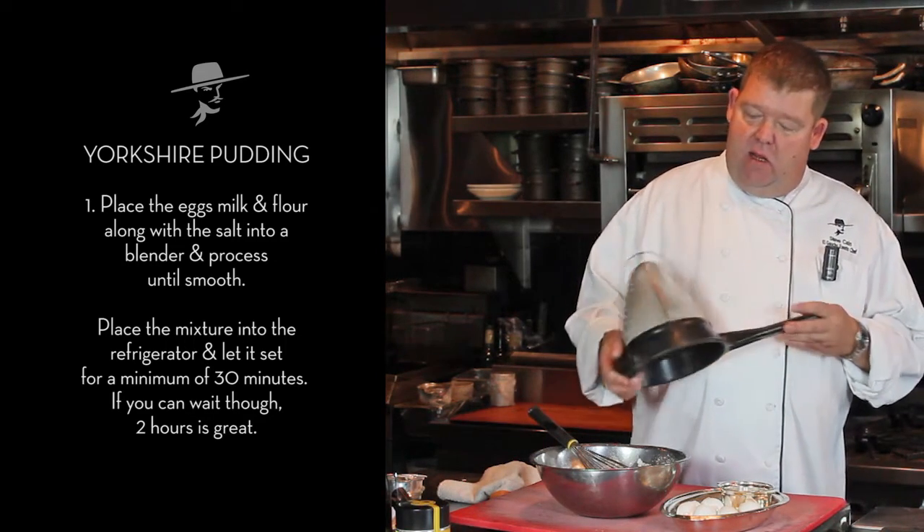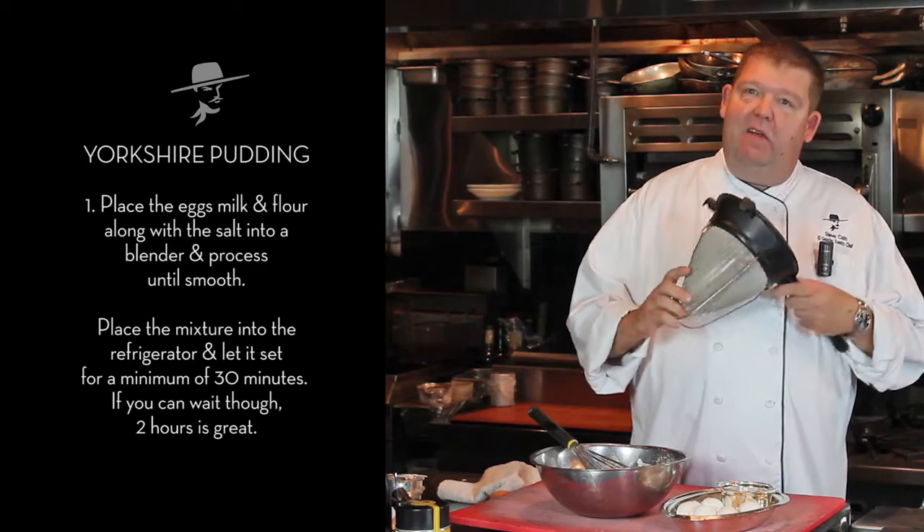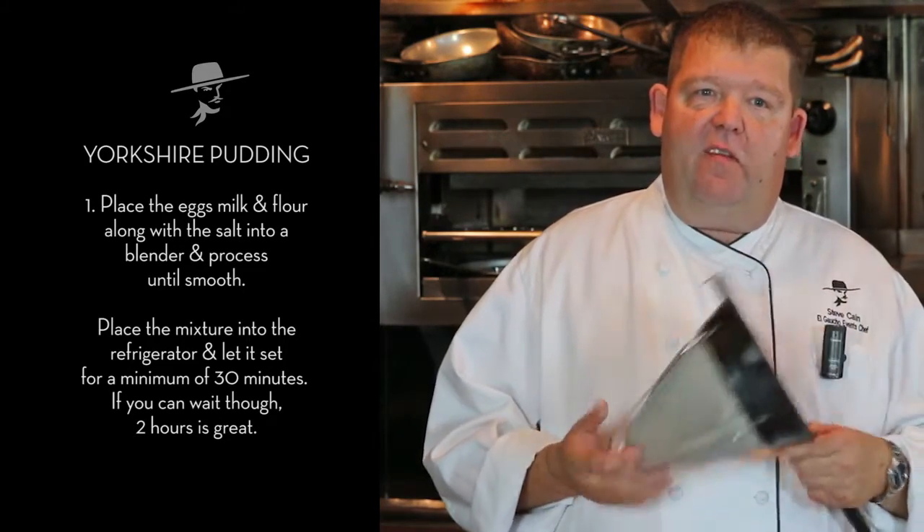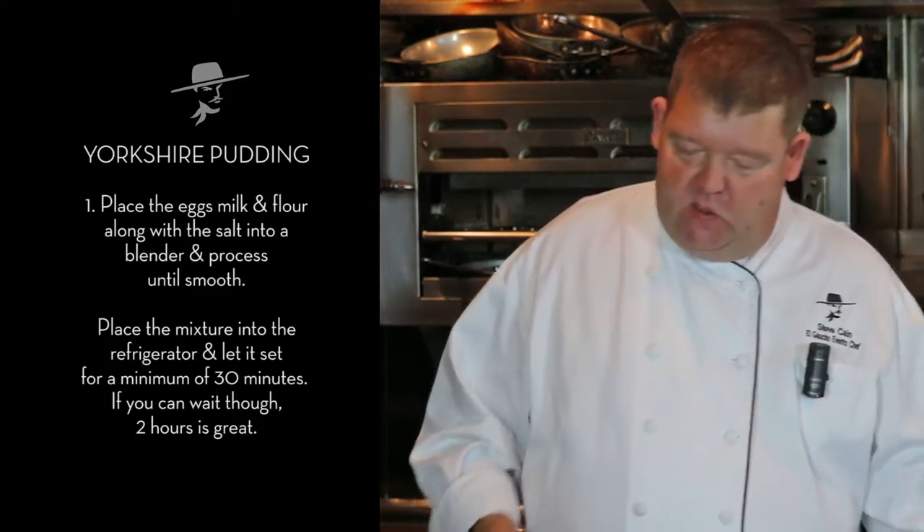You can purchase a chinois at any restaurant supply store. Basically it's a very fine sieve that we use a lot for straining stocks and sauces, and it comes in quite handy at home if you ever purchase one.